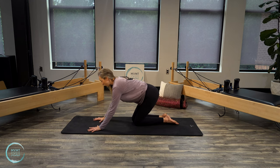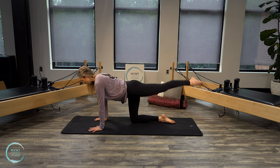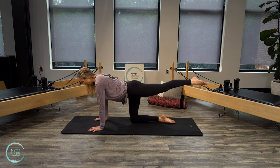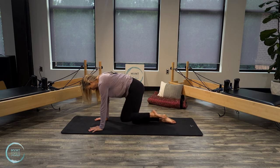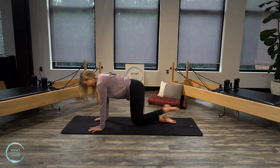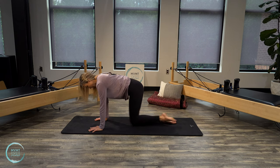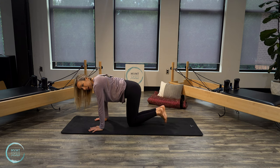Switch to the other side. Left leg reaches back at hip height first, little pulses. Four, three, two, one. Reach it long — inhale, exhale and round. Inhale, reach. Exhale, round. Three more, last two, last one. Reach it out, hold it, and then lower it all the way back down.